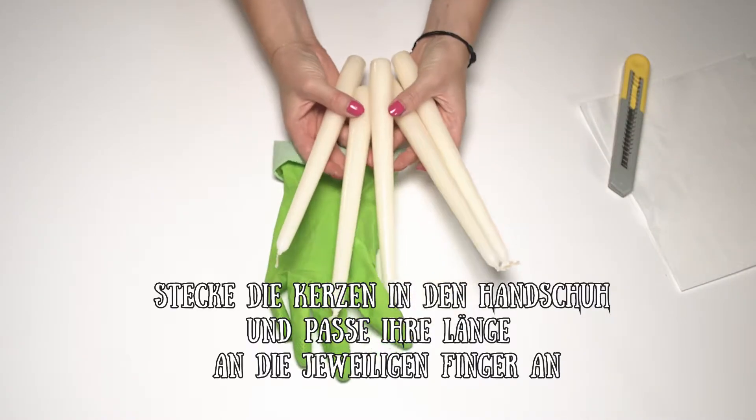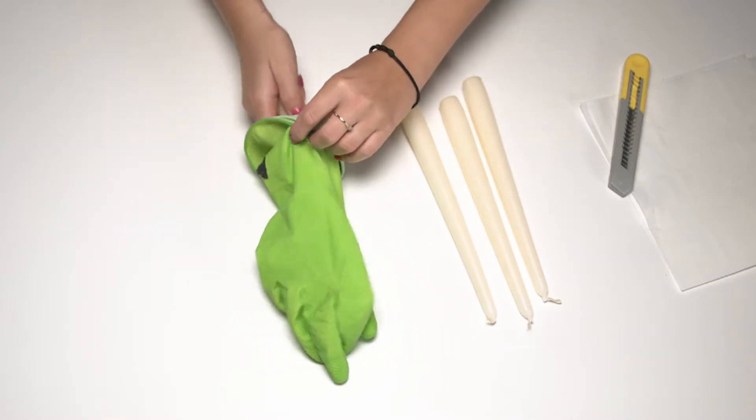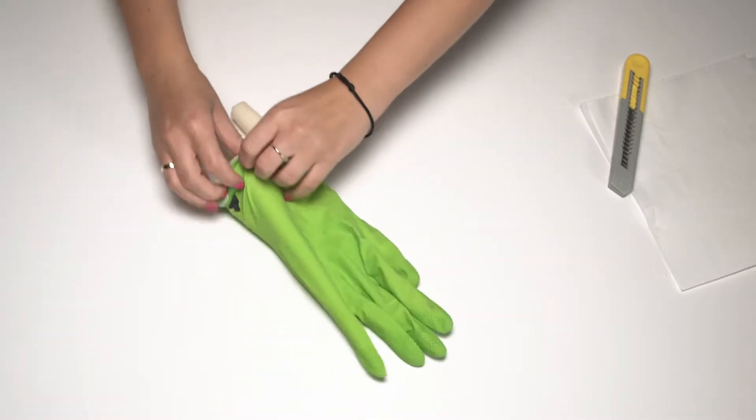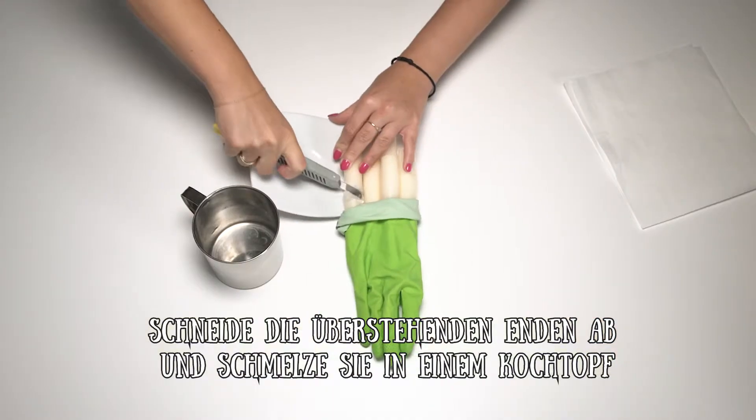Put candles into a glove and adapt them to the fingers' length. Cut the parts which are sticking out and put them in a cooking pot.